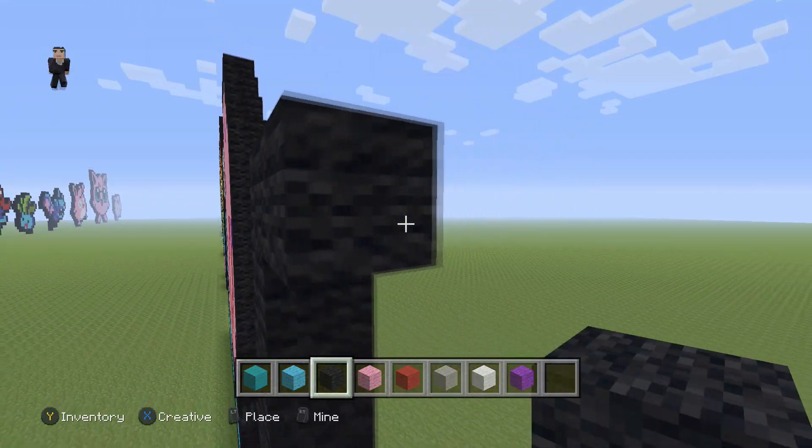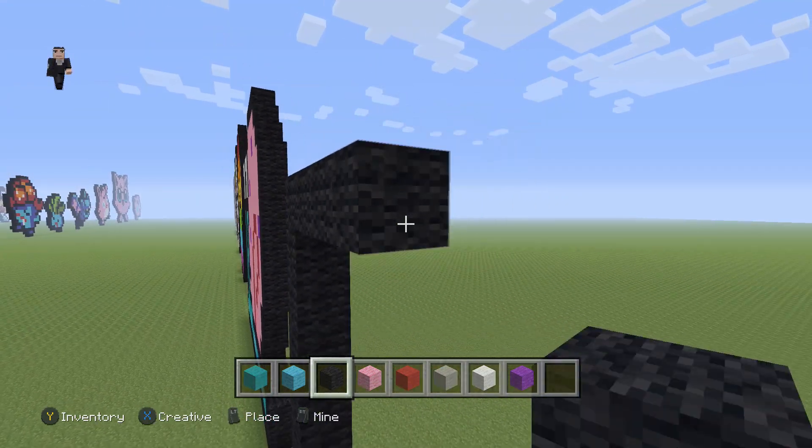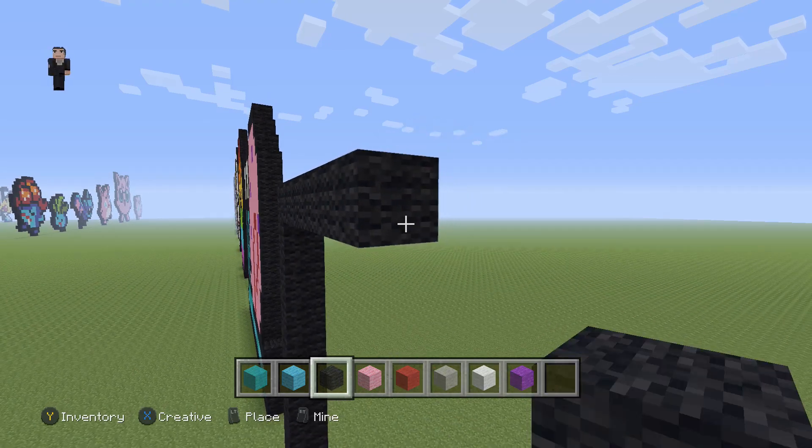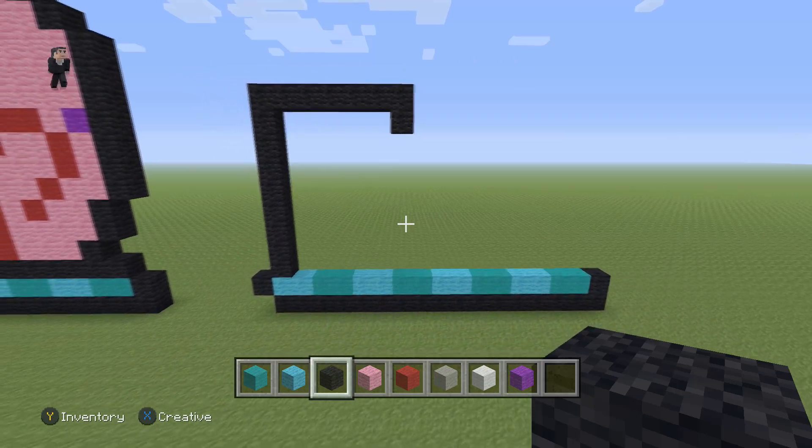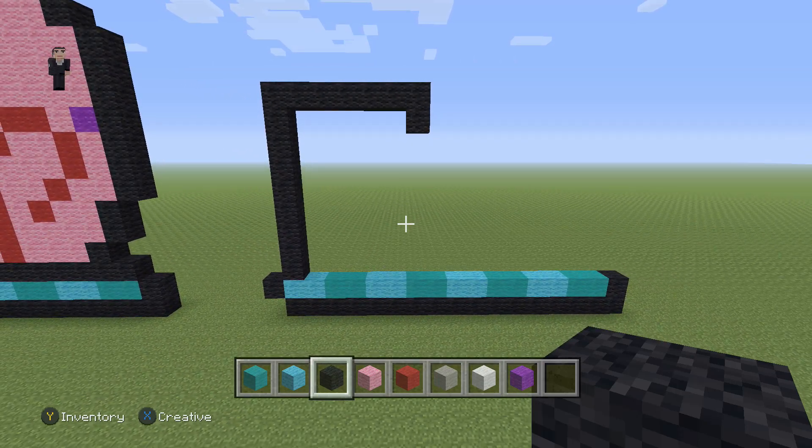And then on the top here we're gonna place seven blocks going that way: 1, 2, 3, 4, 5, 6, 7, and then a block going down. Every so often after we build a section I'm gonna be taking a step back allowing you guys to hit pause just in case you need a little bit of extra time, so feel free to stop the video whenever you need to.